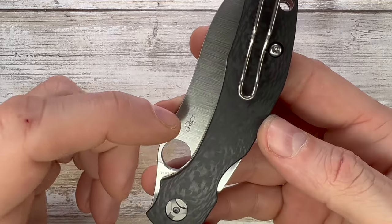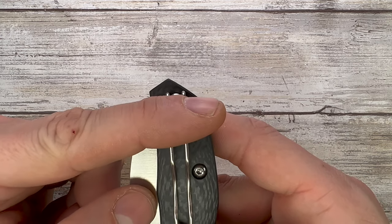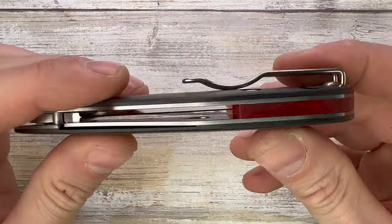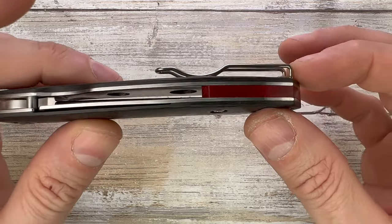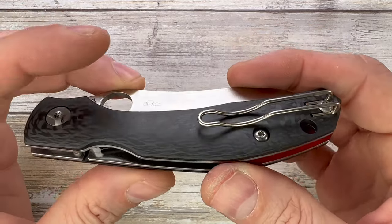You get a wire-frame tip-up carry only pocket clip. It is reversible — you can mount it on either side — but it's tip-up carry only. It's deep carry, so not much knife sticks out. The wire design isn't my favorite, but it works perfectly. The entrance and exit ramp do a nice job, and the clip tension is well dialed in — you're good to go.